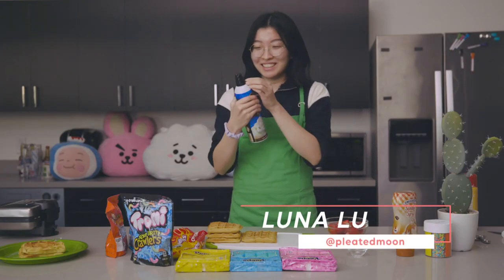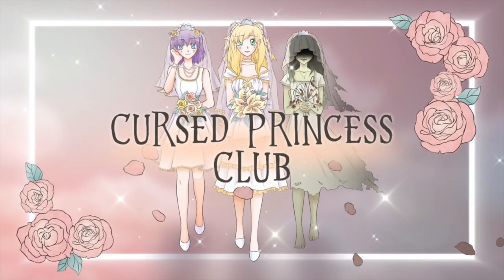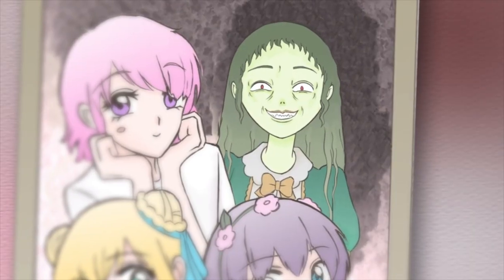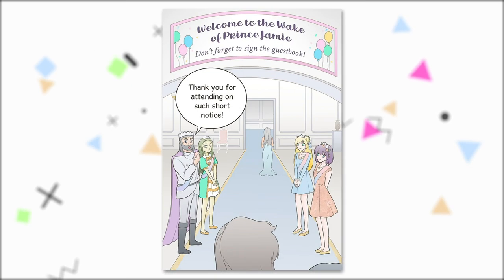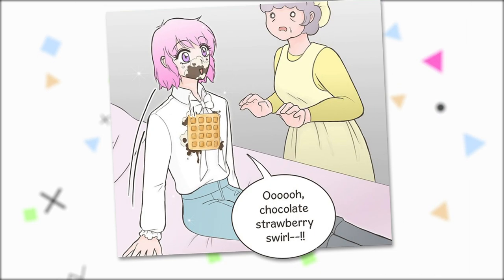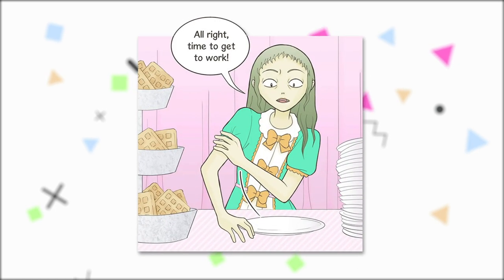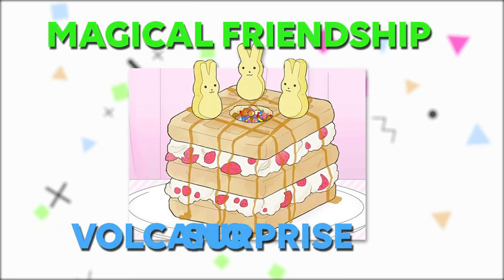Hi guys! Today we're going to be recreating a special recipe from the popular webtoon original series Cursed Princess Club. This series follows Princess Gwendolyn, her two sisters, and their brother Jamie in the Pastel Kingdom. Jamie gets poisoned one afternoon from a wish and they hold a wake to literally try and wake him up. Eventually he wakes up from a maid who accidentally drops his favorite meal on his face. While Jamie is recovering, Gwen decides to go to the waffle bar to make Jamie's all-time favorite waffle, also known as Magical Friendship Volcano Surprise.